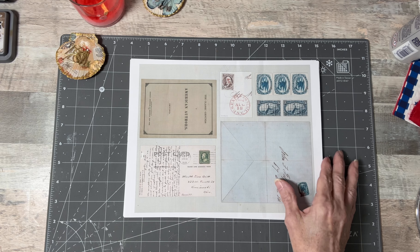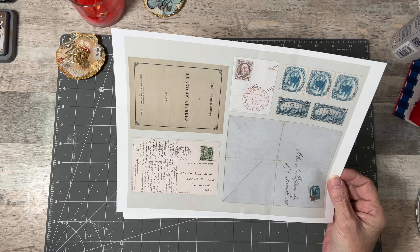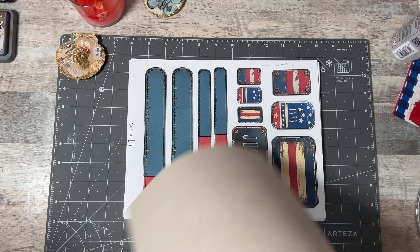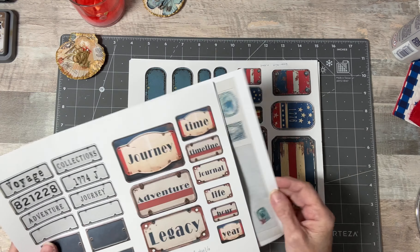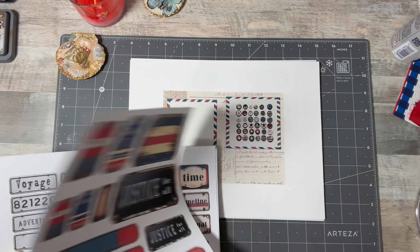This comes from her ephemera kit, and I'm really loving that. I did print on the back of all of them. So as you can see, there's the full page and there's the half page.